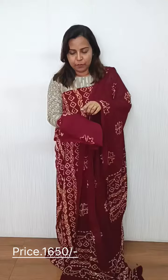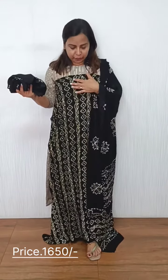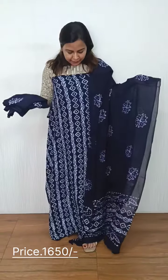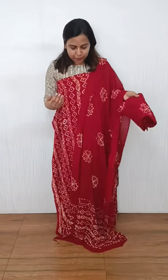The bottom is the same print. We have the same pattern here. We have the base color black. We have the beige print. It also has a green color.